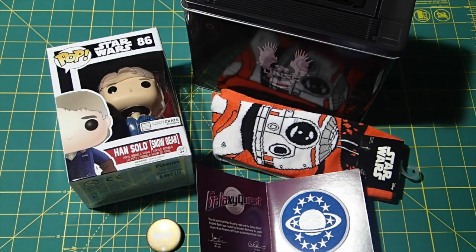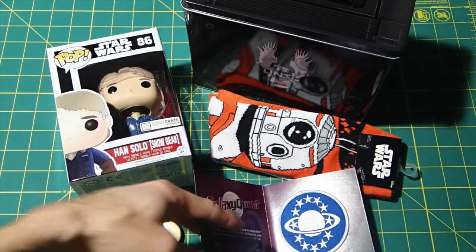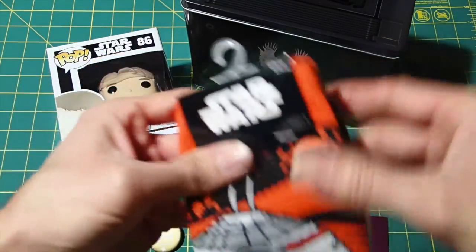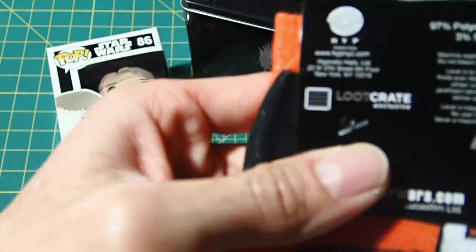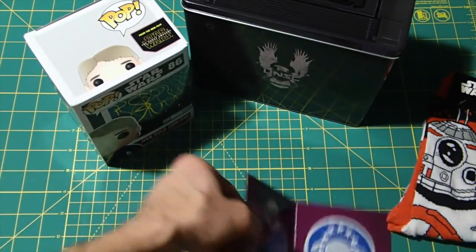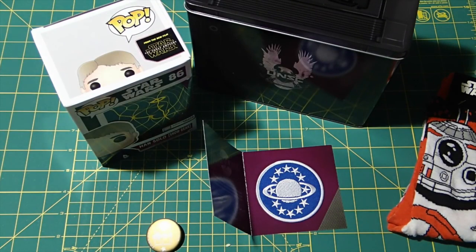I got it mostly because I was just looking for some Star Wars fun, some Star Wars surprises, and there were definitely some cool things. I don't really know that I would ever wear these socks — maybe skiing or something. But the Han Funko Pop is a special Loot Crate version, and I do collect these a little bit because I'm subscribed to the Smuggler's Bounty Funko box for Star Wars. I'll take a couple pictures and put a little slideshow on the end.